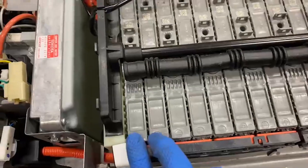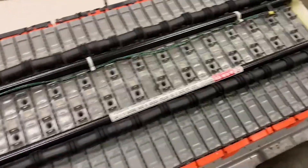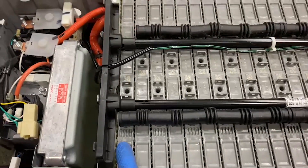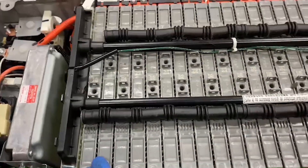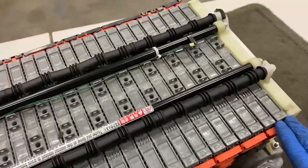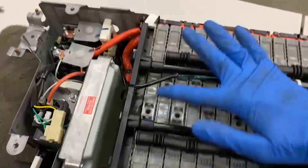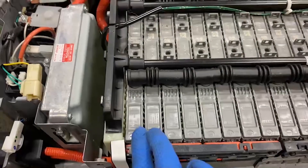Two of these modules make up a block. In this particular Prius battery, we have 14 blocks, which are comprised of 28 modules. Each one of these cells is 1.2 volts, and 1.2 volts times 6 is 7.2. We double those up, we get 14.4. That goes up the chain until we get our 201.6 volts for this particular Prius hybrid battery. So again, recapping: this is a cell — an individual piece of a module — and two of those modules together make a block.